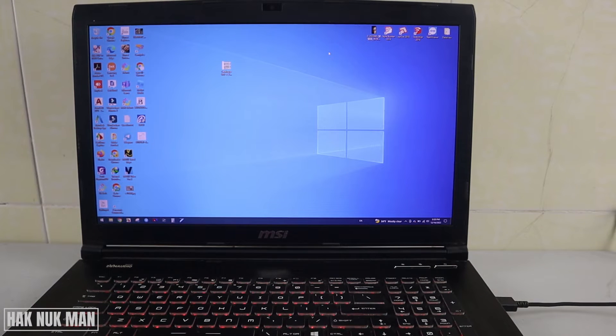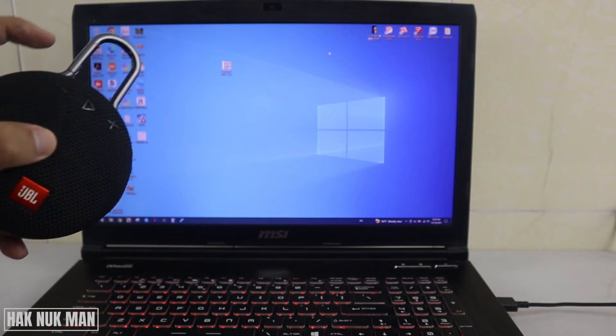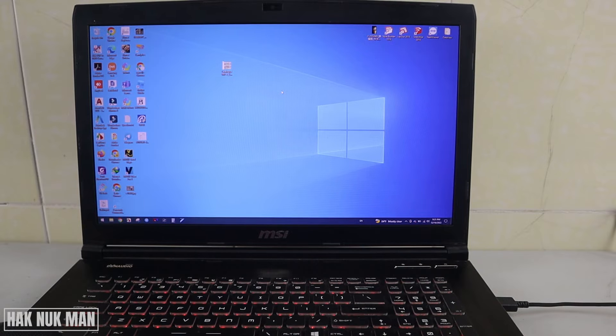Good evening everyone. In today's video I'm going to show you how you can connect a Bluetooth speaker to your laptop using Windows 10.